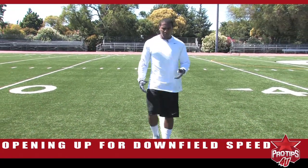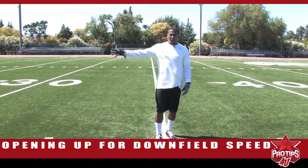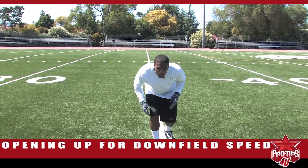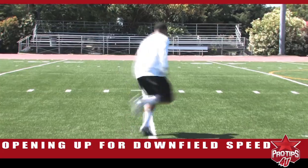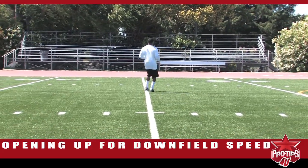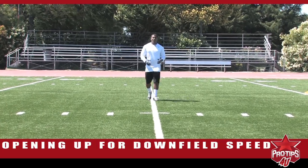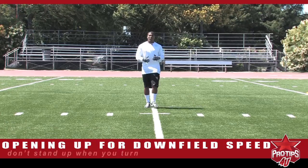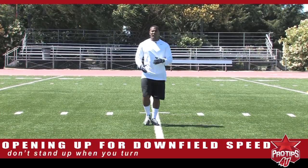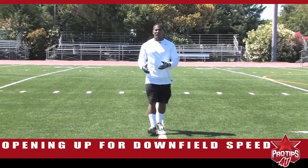For example, this is how the drill should look. I'm going to open up to my left and then we're going to come back and open up to my right, straight down the line. So you're backpedaling, turn, and get down the line as soon as possible. One thing you don't want to do is when you turn, you don't want to raise up. You want to stay low and make sure that your first three steps are fast, powerful steps, so you're accelerating as soon as possible.